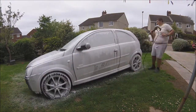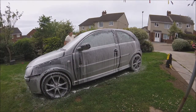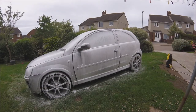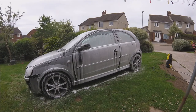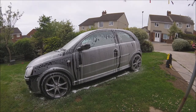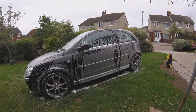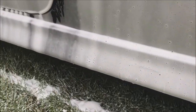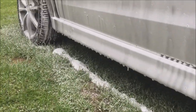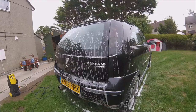I found the snow foam to be perfect consistency. I like a snow foam to be in the middle of being thick and runny, as you don't want it to be runny — it will just have no time to dwell on the car and will run straight off. And you also don't want it to be too thick so it dwells too long, especially on a hot day. Here are some close up shots of the snow foam in action on the car.